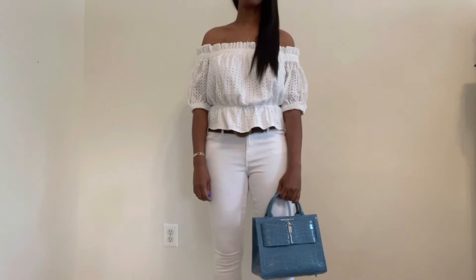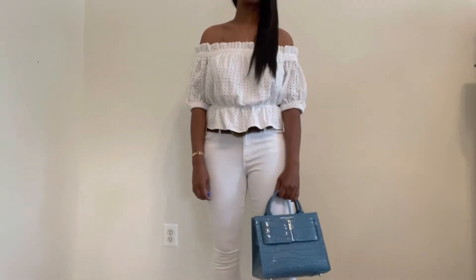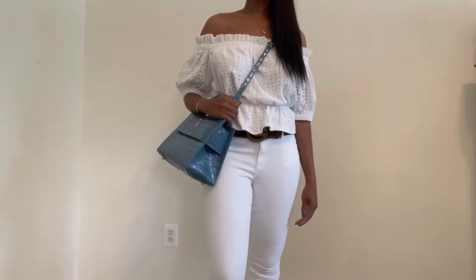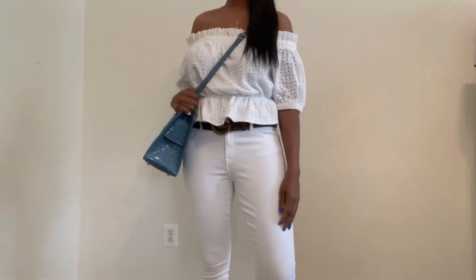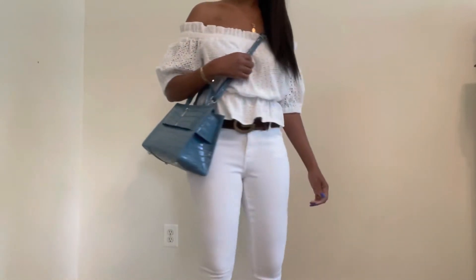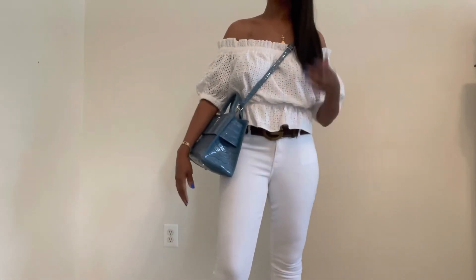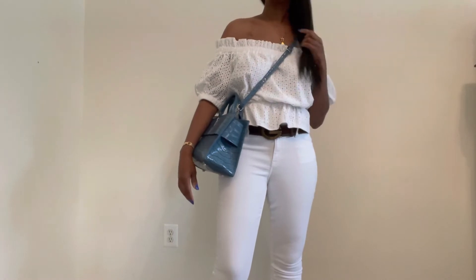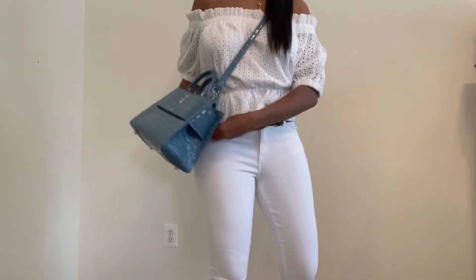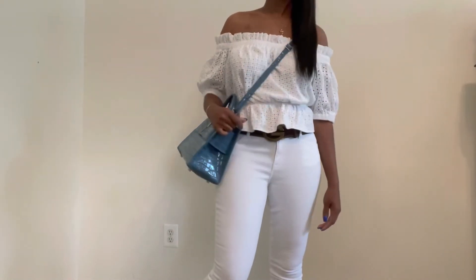It also comes with a strap. I'm going to try the strap on for you so you can see that as well. So I have it on with the strap, which I think is also a wonderful alternative for how to wear this purse. This strap is adjustable — I did adjust it to this length, and it can go even lower or higher. I'm 5'8", so I'm kind of tall. You can see it comes up a little bit for me, but I like it this length.